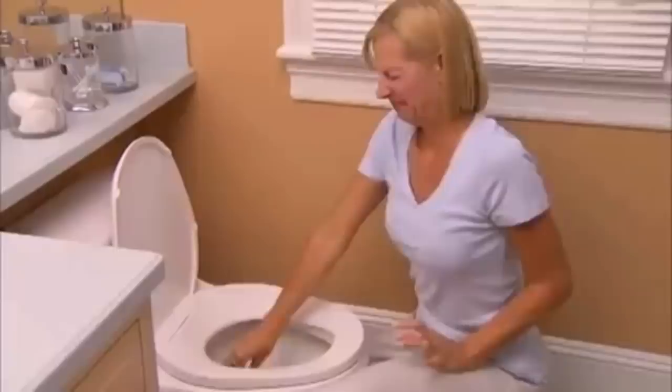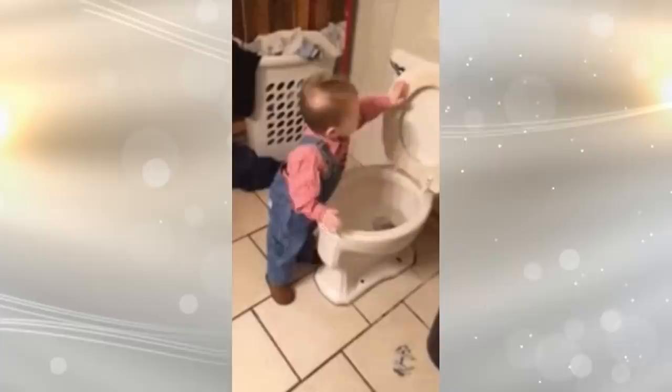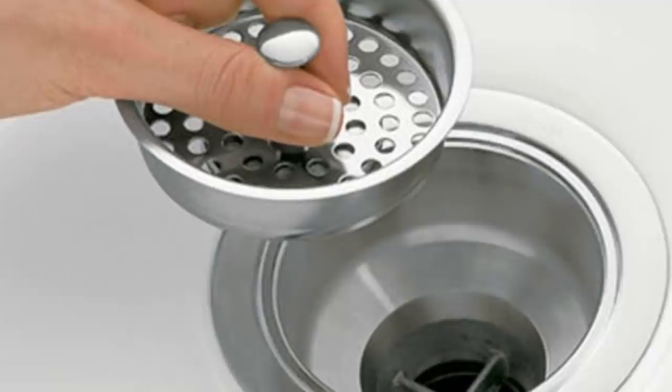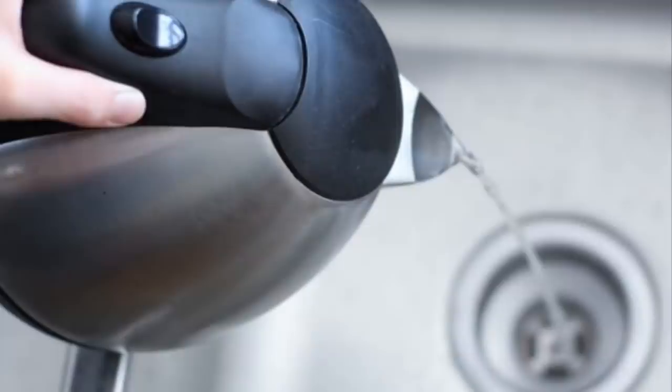If your sink is slow to drain, you may have a clog. Before you call the plumber or replace any parts in your sink, try this proven mixture first. Pour a cup of vinegar down the drain of your sink, then sprinkle baking soda into the drain. As soon as you sprinkle the baking soda, plug the stopper into the drain. There will be a fizzing sound. Keep it plugged until the sound stops. After doing this, do not use the sink for 30 minutes. Afterward, flush it with hot water.